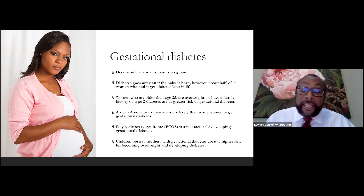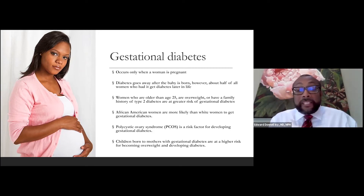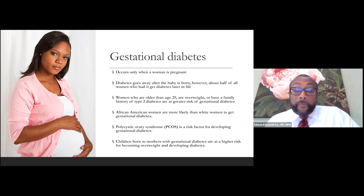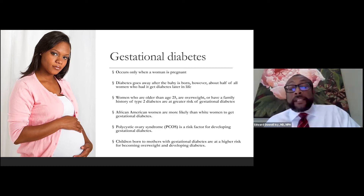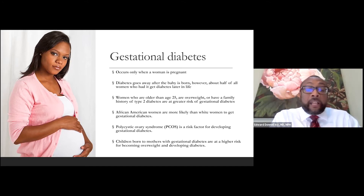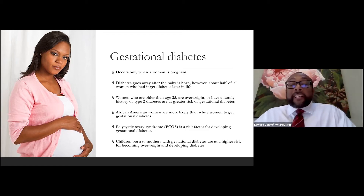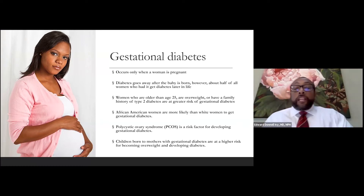African-American women are more likely to have gestational diabetes than white women. Individuals with polycystic ovary syndrome are also at greater risk of developing type 2 gestational diabetes. Children born to women who had gestational diabetes are also at greater risk of becoming overweight and developing diabetes later in life. So we have to keep in mind that not only is the mother at risk, but her child is as well.